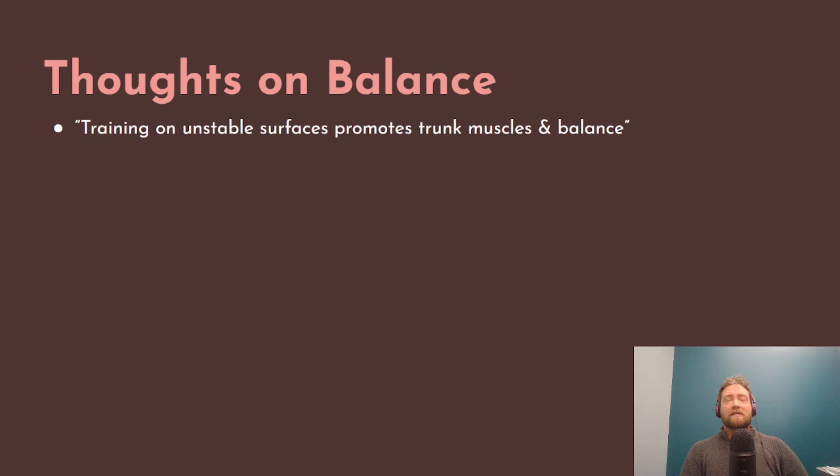A lot of these studies cover things like balance and worked with athletes and sports-specific movements. I wasn't originally planning on addressing balance, but because it was mentioned so much in the literature, I thought it'd be worth touching on briefly.